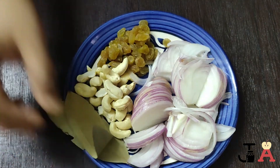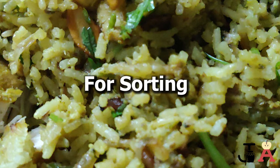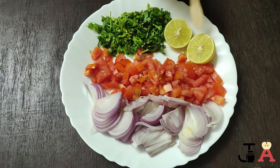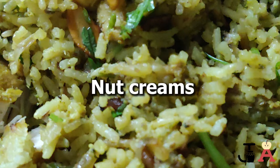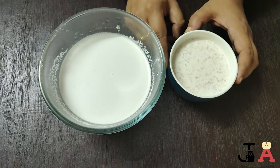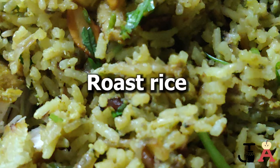I have taken one whole onion, raisins, and cashews — try to cut the onions as thinly as possible. For sautéing we need one onion and two tomatoes. We also need coriander leaves and one lemon. We need three cups of coconut milk and one cup of cashew and almond cream. We are not going to use any water other than these.